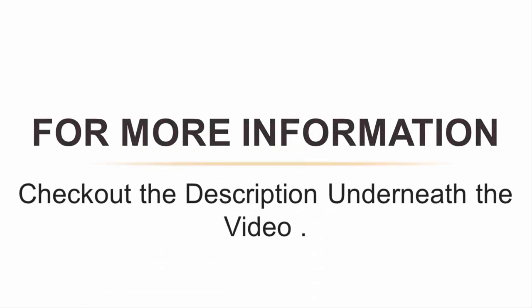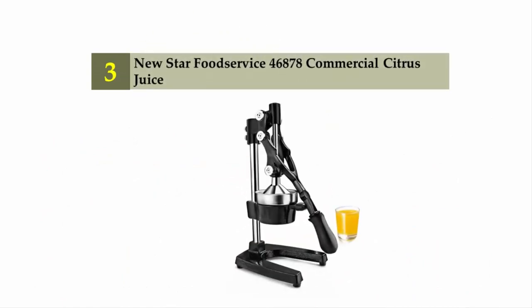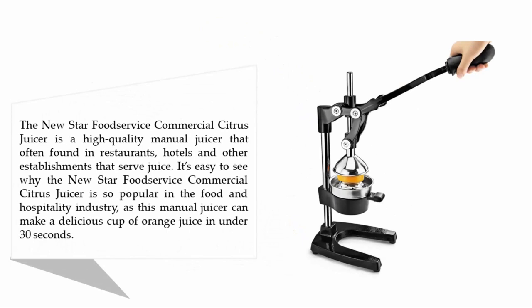Halfway through our list at number three: the New Star Food Service commercial citrus juicer. This is a high-quality manual juicer often found in restaurants, hotels, and other establishments that serve juice.